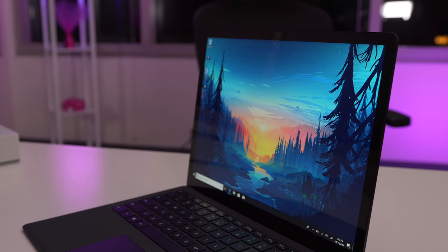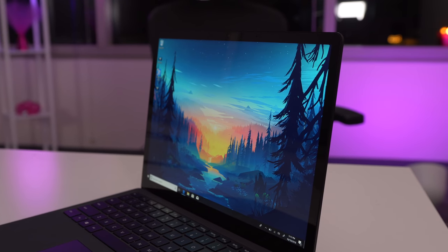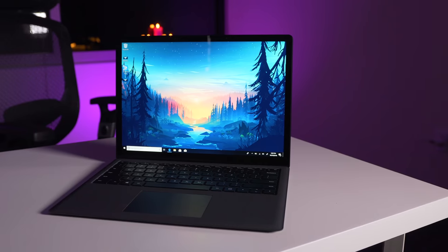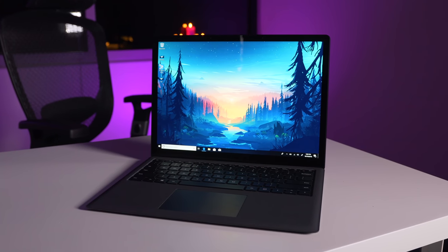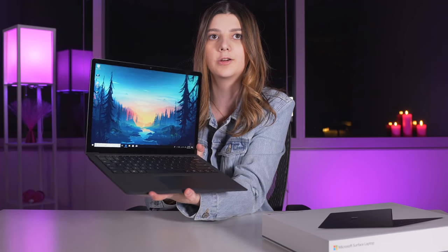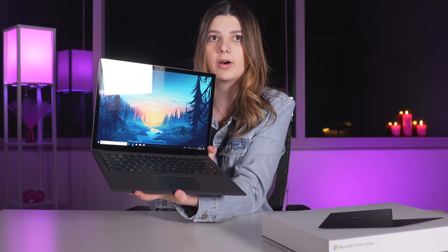Let's start with the thing that's staring me right in the face — the gorgeous display. It's really, really good. It's vibrant, it's crisp, it gets really bright. We have two massive lights aimed at us, which is a little severe, but the screen is still extremely viewable. It just looks really, really good. I've loaded it on a background I use a lot and it looks amazing.